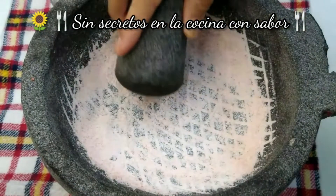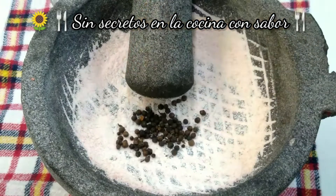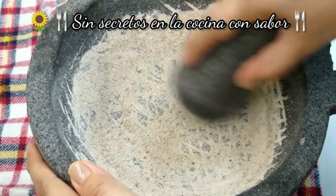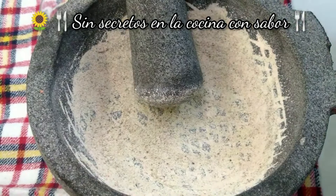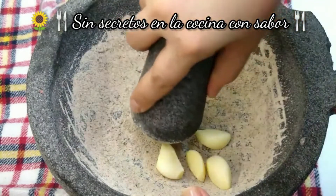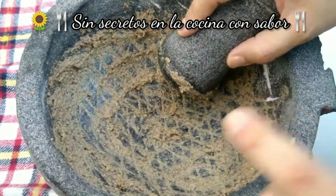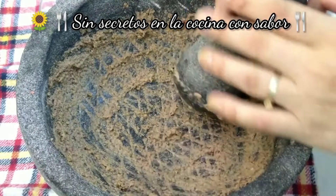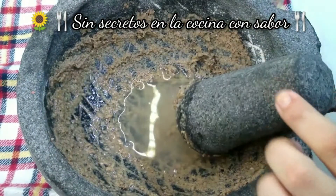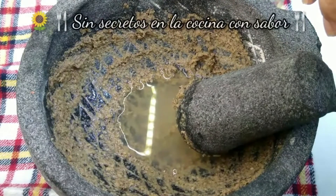Una vez que ya hayamos pulverizado la sal, vamos a agregar la cucharada de pimienta. Ahora vamos a agregar los 5 dientes de ajo. Una vez que ya hayamos triturado también el ajo, vamos a agregar los 60 ml de agua.